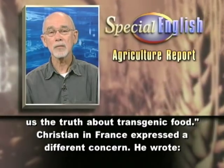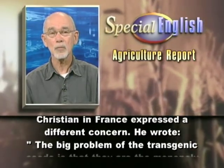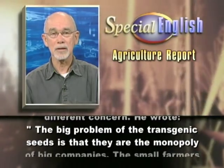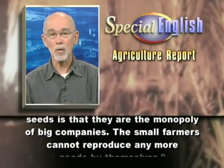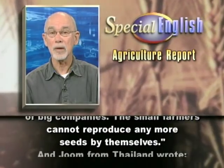Christian in France expressed a different concern. He wrote, the big problem of the transgenic seeds is that they are the monopoly of big companies. The small farmers cannot reproduce any more seeds by themselves.